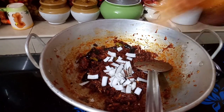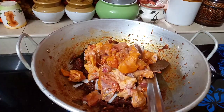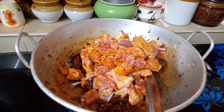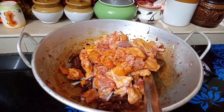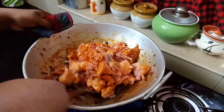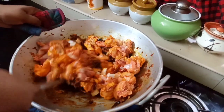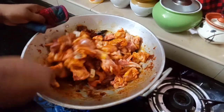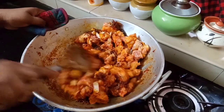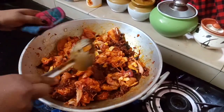I am going to put a little bit on the plate. I will put the chicken in the pan. I will put the chicken in the pan and add some salt.